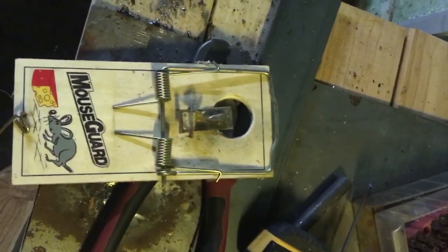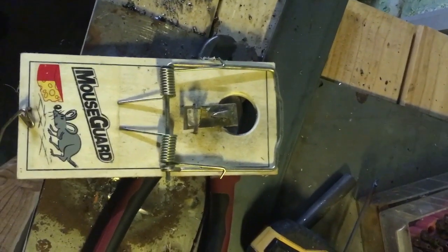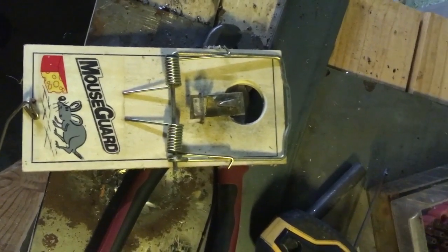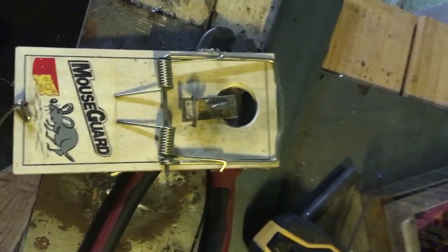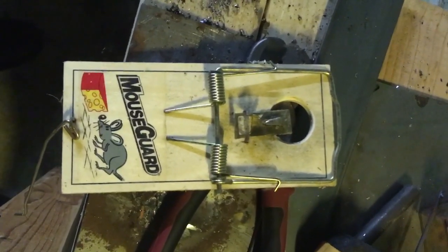With the bait that I make, you can catch seven or eight flying squirrels or red squirrels or whatever before you even have to rebait the trap, as long as it doesn't rain — because that bait will wash away in the rain. Anyway, that's the tip of the week, so there you are.